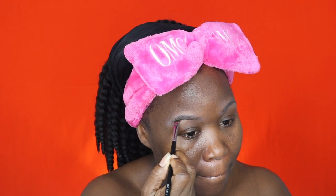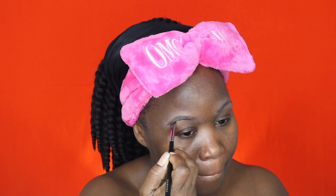Now I'm using my Ruby Kisses rich and creamy HD gel-based eyeliner in the color dark brown. I'm putting that on the back of my hand and making the brush as thin as possible so I can get really precise when I carve out my eyebrows.